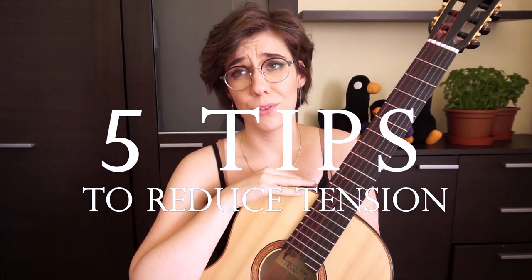Fortunately, there are many solutions for this problem and some of them will give you immediate results, but some of them need your patience and practice. In this video I will give you 5 tips on how to reduce stress and tension in your hands while you play the classical guitar. Some of them may seem quite obvious to you, maybe, maybe not.